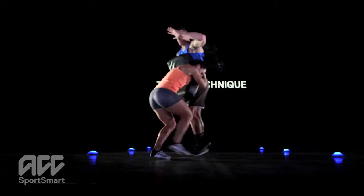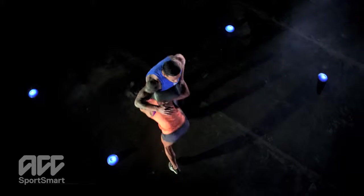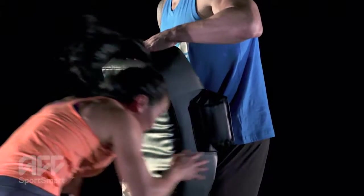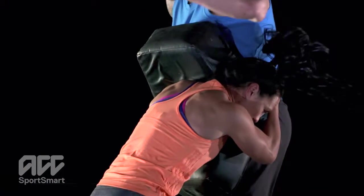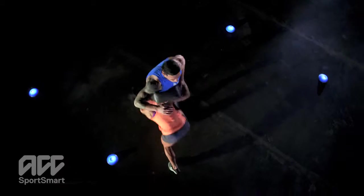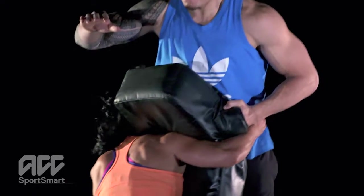From a standing position, accelerate into the bag positioning to cut down the attacker's options left or right. Keep your head up with your eyes open and on target the entire tackle. Keep your knees bent and spine straight. Hit, wrap and drive through the tackle.